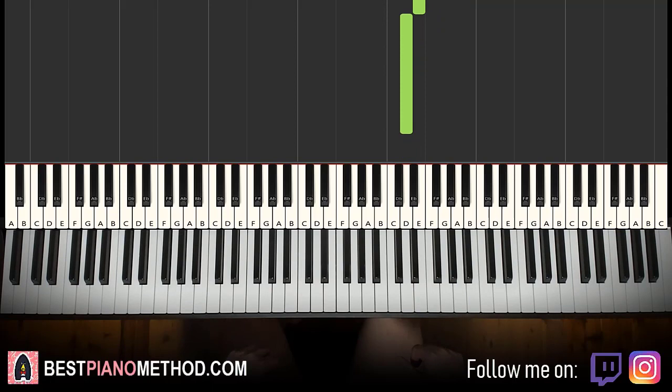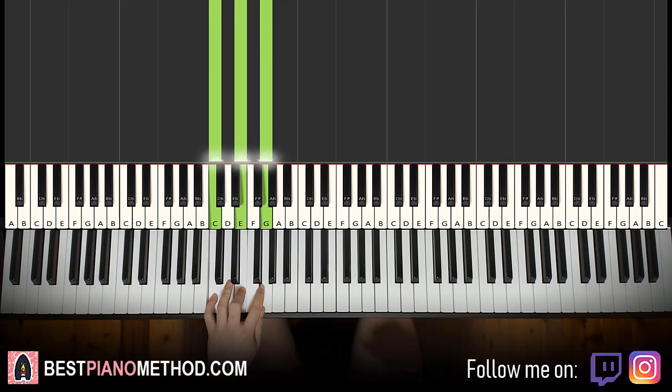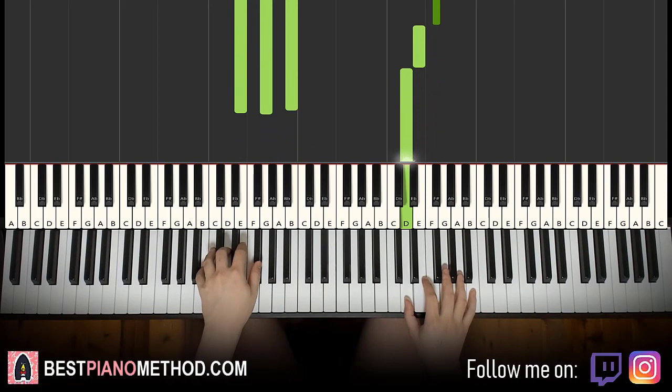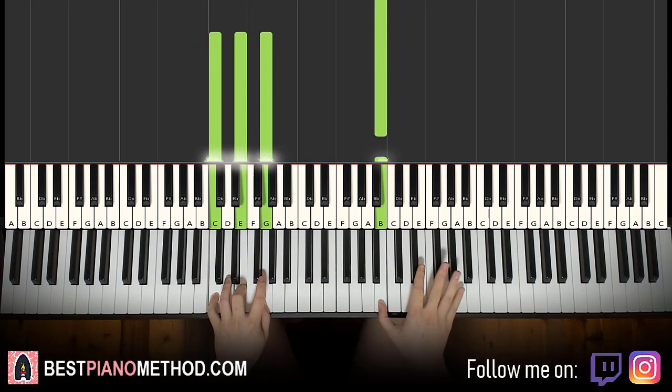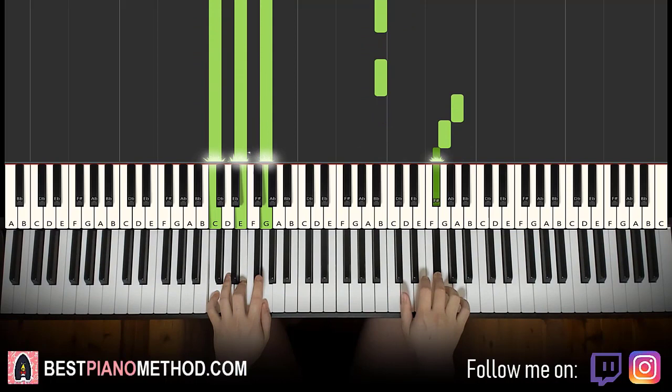Left hand — we just have the same three chords as the first part, but with no bass notes. It's just E minor, B minor, and C major. With that in mind, the two hands together: F sharp and E minor together. After D, B minor by itself. After B, C major by itself. That's it for the second part.